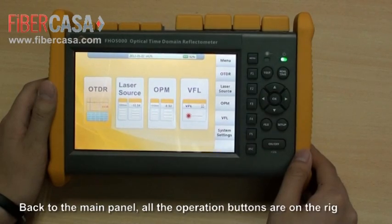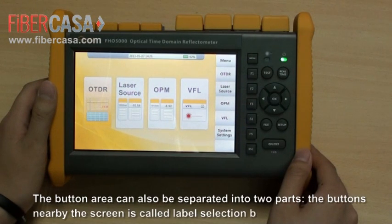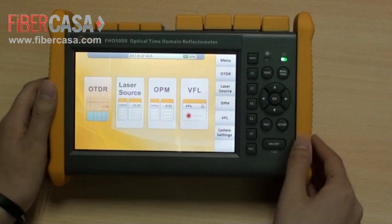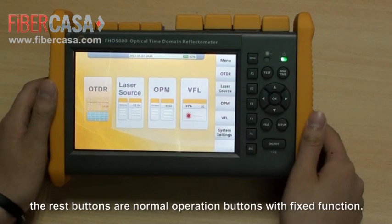Back to the main panel, all the operation buttons are on the red area. The button area can be separated into two parts. The buttons near the screen are called label selection buttons, whose functions are alterable by the labels shown beside them on the screen. The remaining buttons are normal operation buttons with fixed functions.